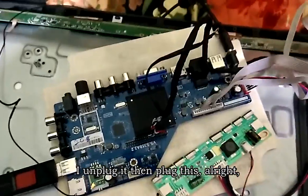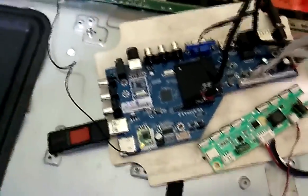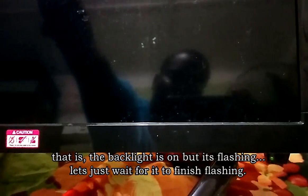I have the firmware in here, so I'm going to flash it to enable it to work on this display. First, I unplug it, then I plug the USB drive in the back. Let me power it on — okay, it's flashing. The backlight is on and it's flashing; let's just wait for it to finish flashing.